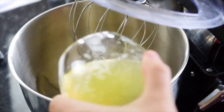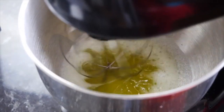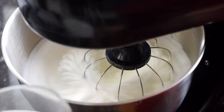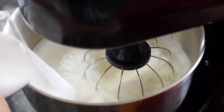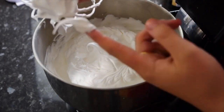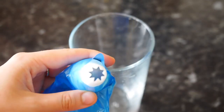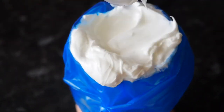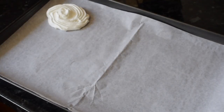Place all your egg whites into the bowl. Now we're going to add caster sugar slowly, just bits by bits. You can see it's a nice marshmallowy meringue. I have attached a star nozzle to my piping bag.